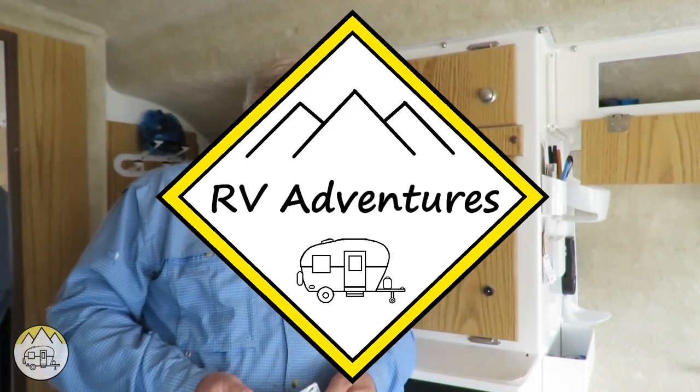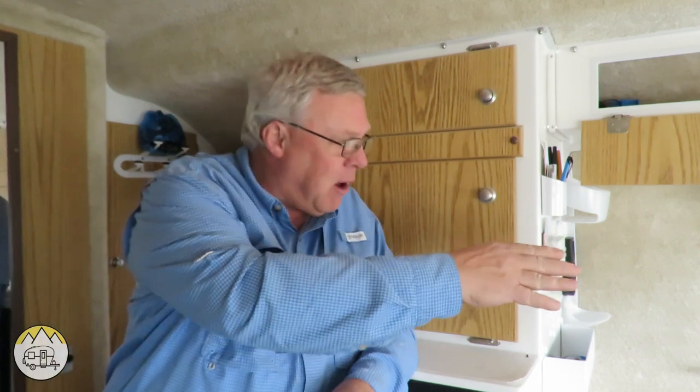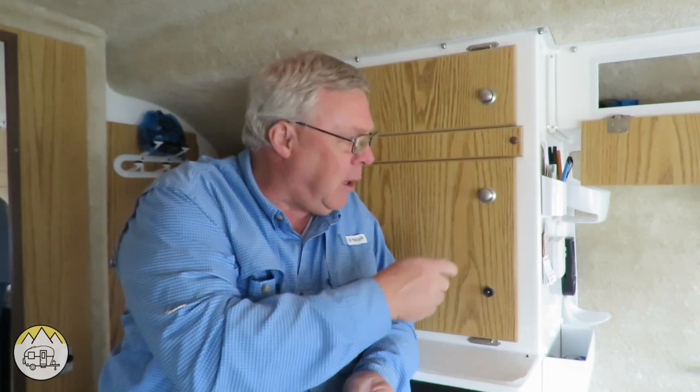Hello RV adventure fans. One of the things I've always been concerned about with the trailer is the fact that we have an outside porch light outside the door, but you can't turn it on from inside. This came to the forefront recently when we were staying in an RV park and at about 10 p.m. someone comes banging on the outside of our trailer, saying 'help, help, I need help.'